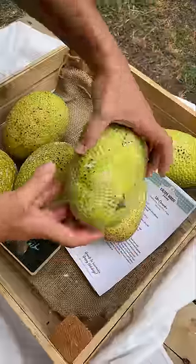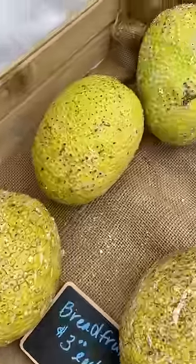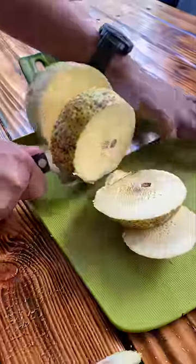Have you ever eaten a breadfruit? This is my first time cooking one and I can't wait to show you what it tastes like. I'm in Hawaii with family and here, breadfruit is known as ulu.